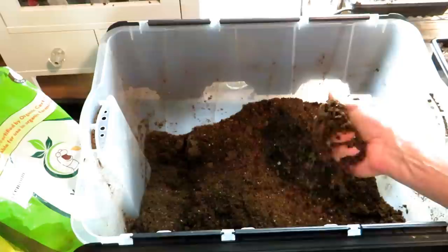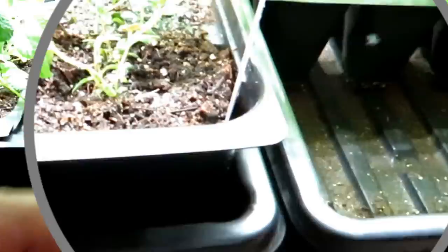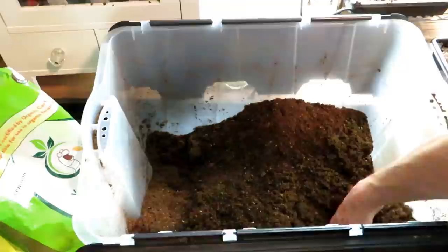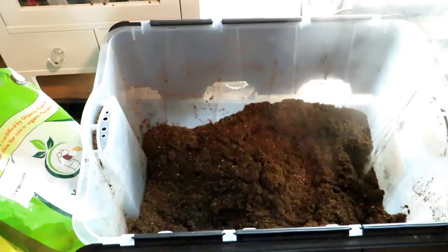You could moisten the mix, put it in a bag, and microwave it, but be very careful — you don't want to burn the seed starting mix in a microwave, so I use boiling water. This is 12 quarts of seed starting mix and then just a big pot of boiling water.